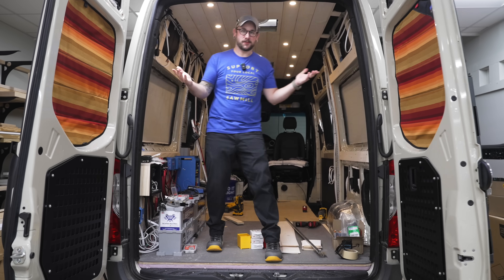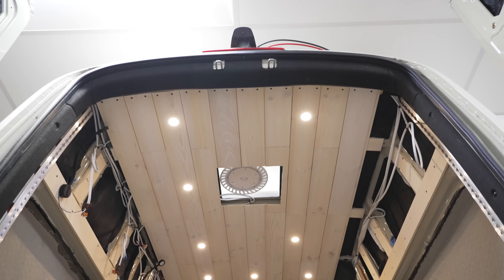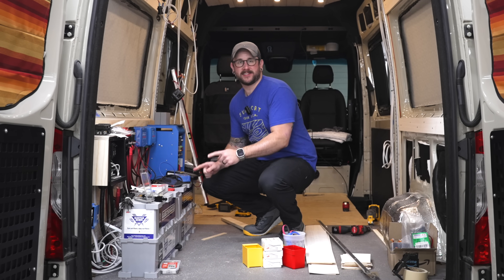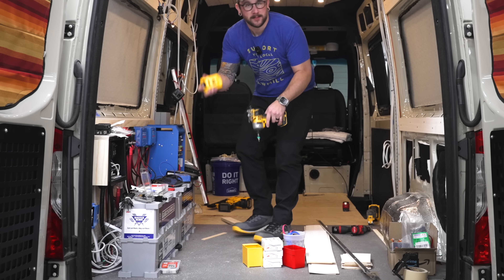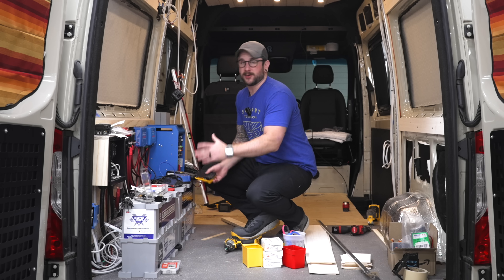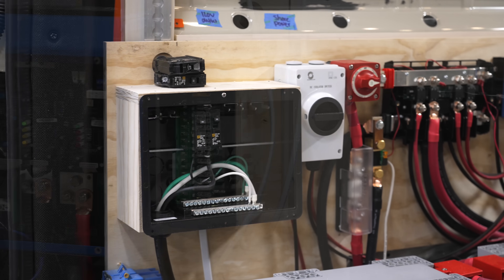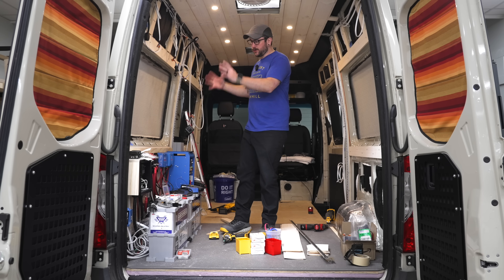Welcome back to the Mercedes Sprinter Campervan Conversion Project. We have been hard at work in here — we now have functional lighting, which is super exciting. The biggest thing is this amazing electrical system, which we got finished up. The heart of this system is these two massive batteries from Battle Born Batteries — their game-changer batteries, 270 amp-hours each. This system will power both a 120-volt panel as well as a 12-volt panel, so let's rewind to see how we got this whole system installed.